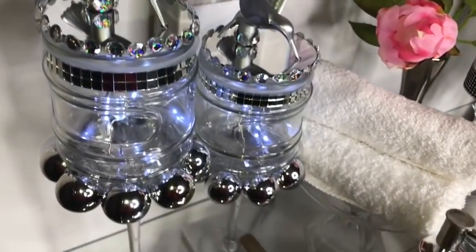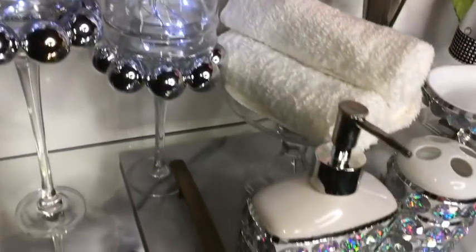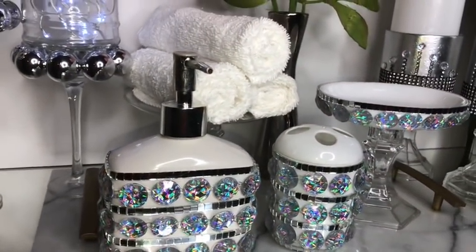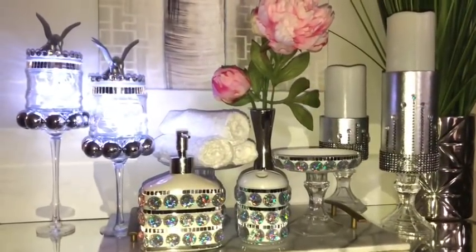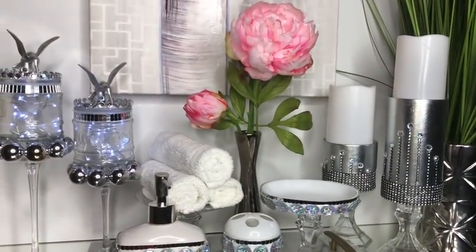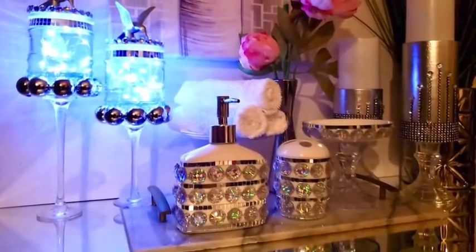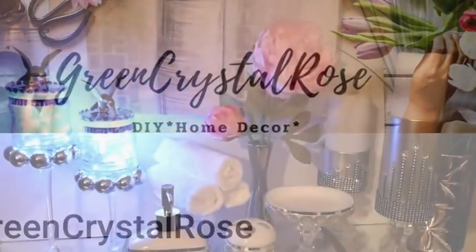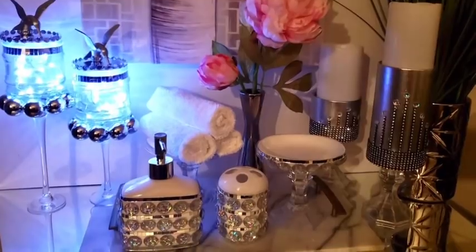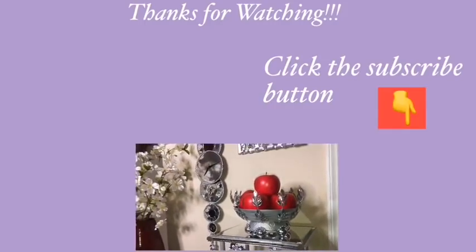I placed all of the items that I made in this video side by side with each other so you guys can see what they all look like together. These are all simple and inexpensive gift ideas that can be made and given to your loved ones at any time of the year. Don't forget to check out the video by Green Crystal Rose — the link for the video and her channel link is going to be in the description box below. I hope you enjoyed this video and remember to like and share. Thank you so much for watching. I have other videos linked in the description box below, so check them out and don't forget to click on the subscribe button.